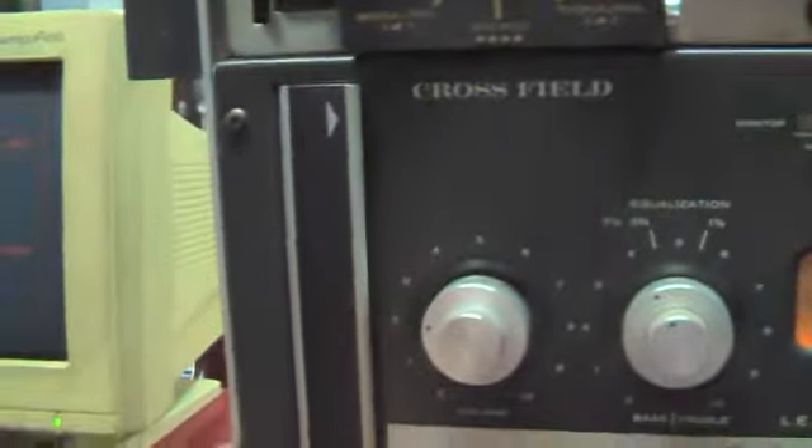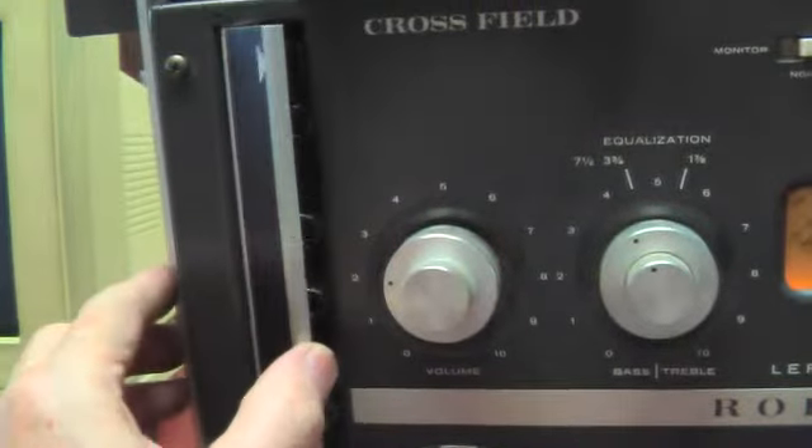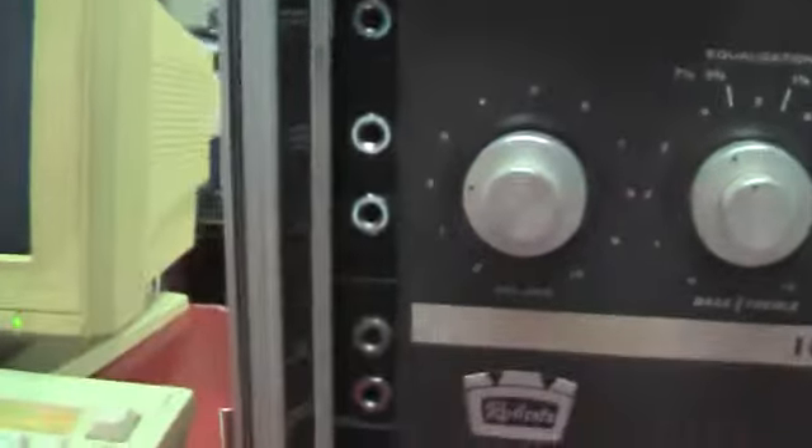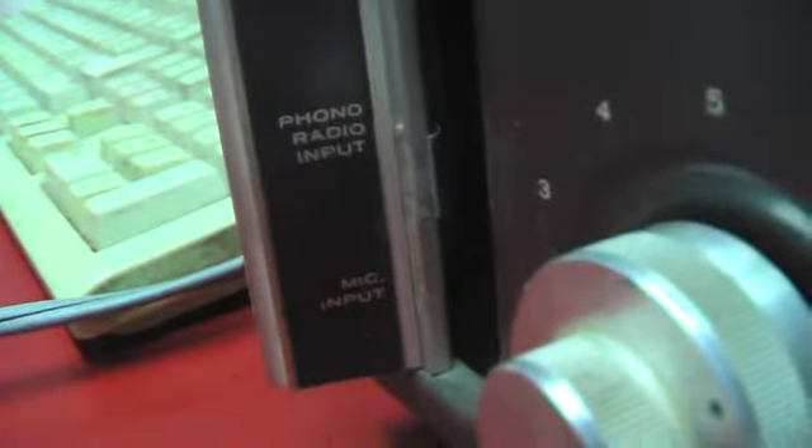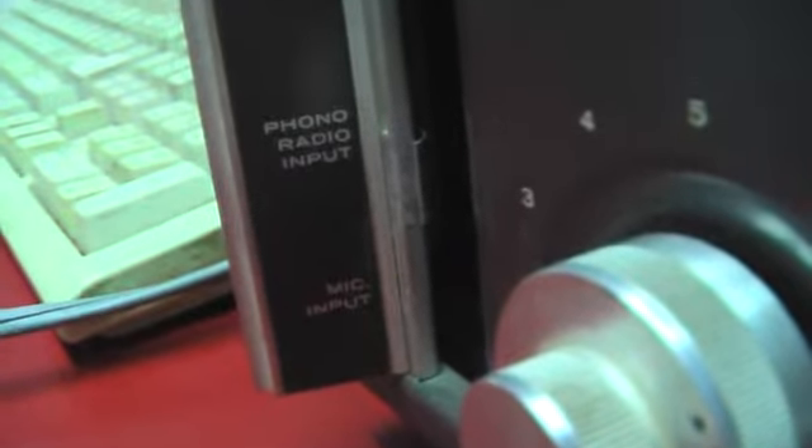We got speakers out here on the side, and for as old as this machine is it's in pretty good shape cosmetically. There's a door right here — a little arrow, just pull it back — and here's the odds and ends inputs and outputs. Around the side of the door are labels for what they are. You can barely see them, but they're not worn off or anything. There are a lot of options on this thing.